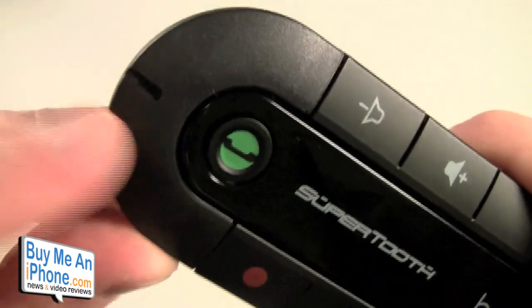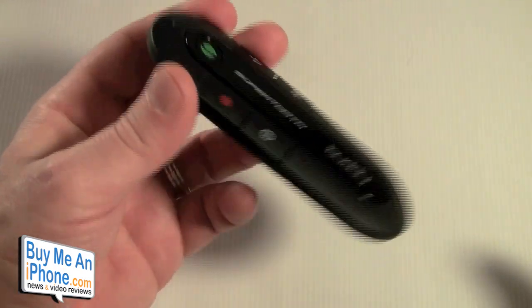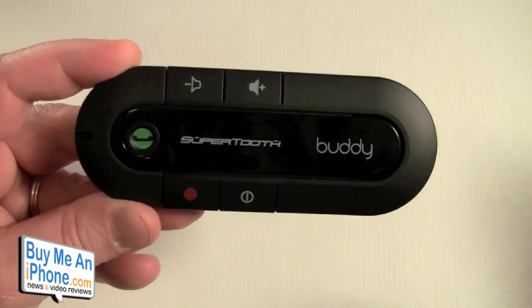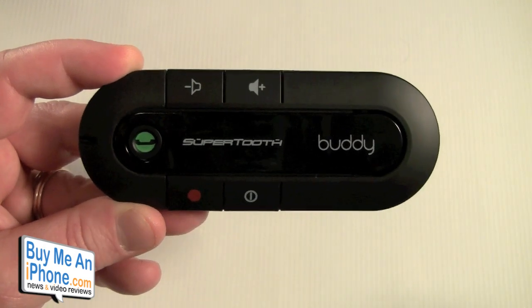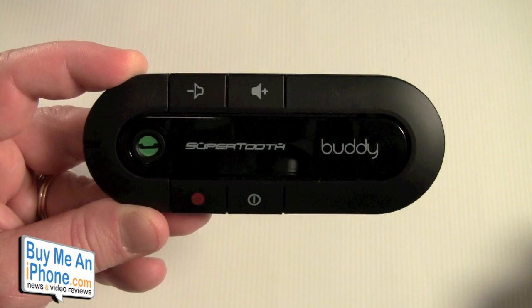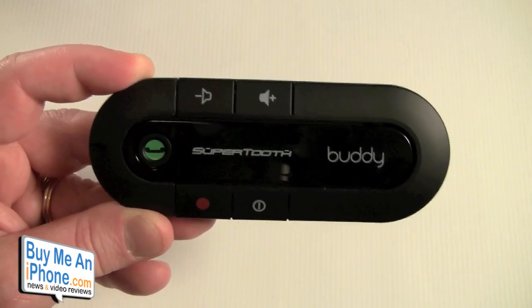It also has echo cancellation so you won't get any echoes. Nice digital volume controls and it's very light — only 64 grams — so it fits right in your pocket too. The SuperTooth Buddy retails for $59.95. You can find it at HyperCell, on amazon.com, and SuperTooth's website is supertooth.net.